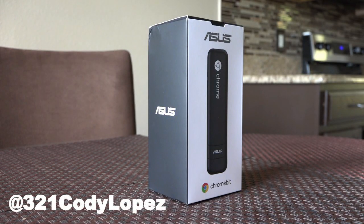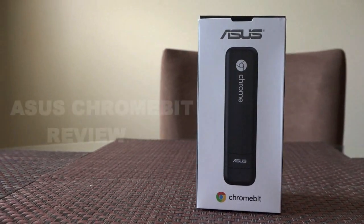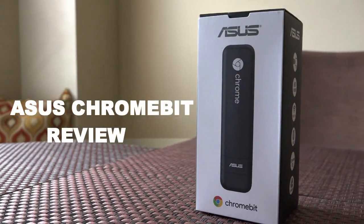Hi guys, Cody Lopez here with Techcellent News and today we're taking a look at a new category of personal computers. This is our Asus Chromebit review, the $85 PC on a stick.